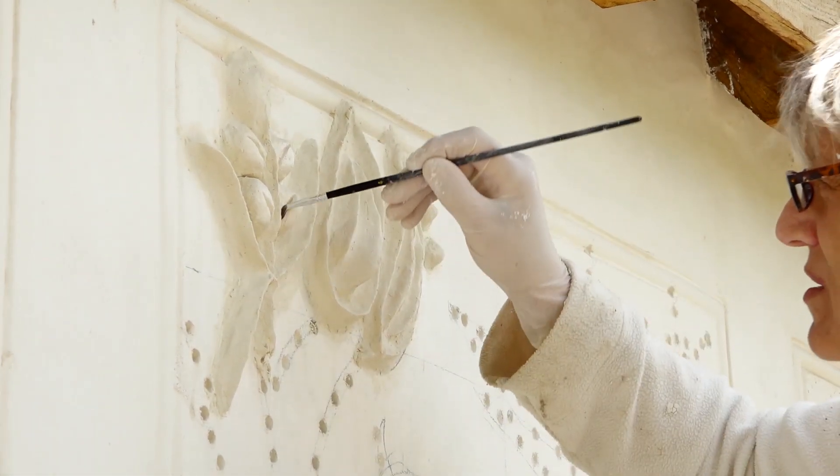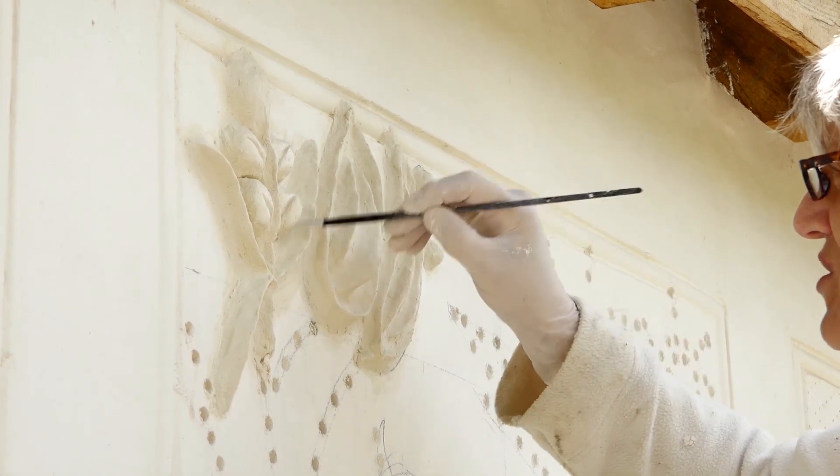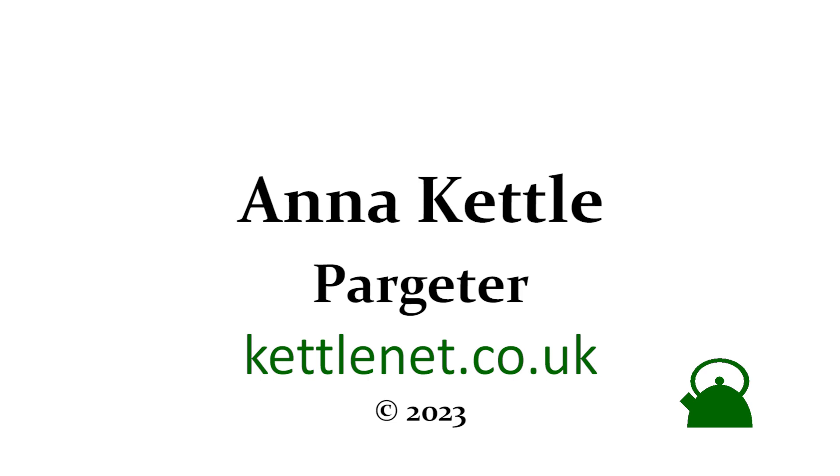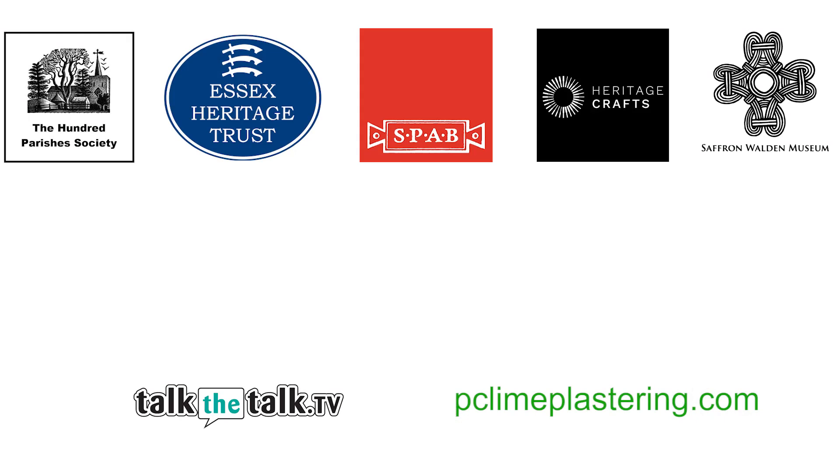Looking at it now, I can see that the central line is a bit wavy, so I shall probably come along later and smooth it off and make it more continuous.